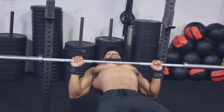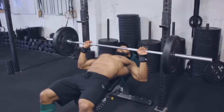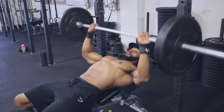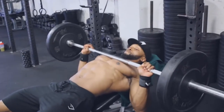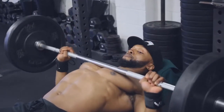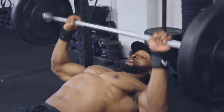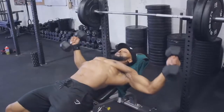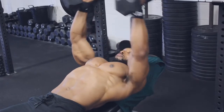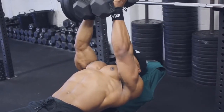We'll be doing four sets on the bench press, supersetting with dumbbell incline flies. On the first set we're doing 15 reps at a two-second eccentric tempo — when bringing the bar down toward your chest it takes two seconds, counting one, two, then all the way back up. After 15 reps, we superset with dumbbell flies using a two-second eccentric and a two-second squeeze of the dumbbells at the top. The dumbbell flies will be 12 reps on all four sets.